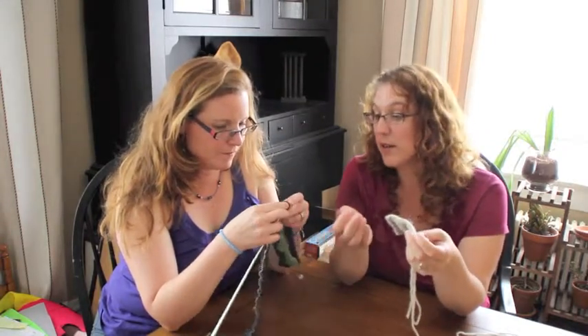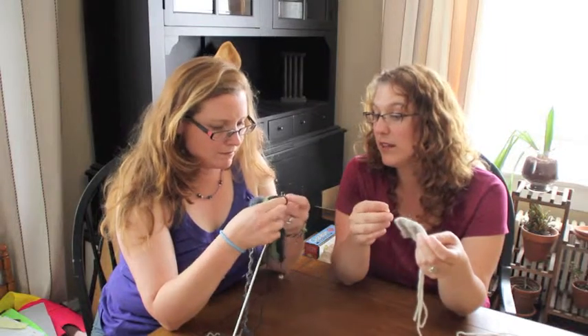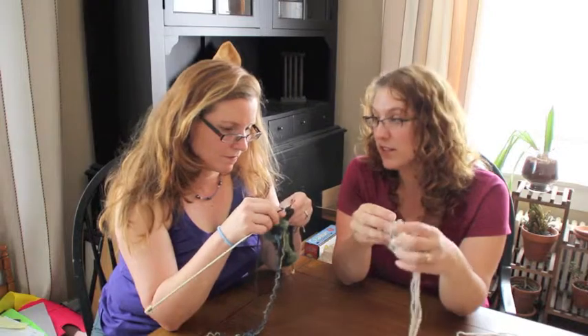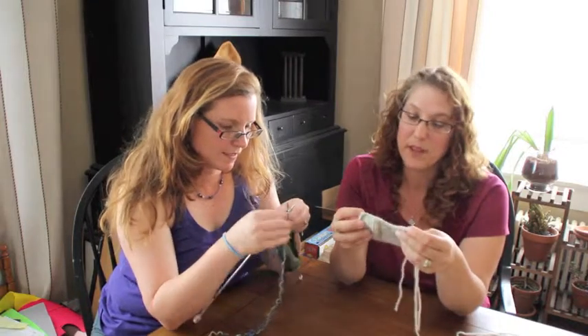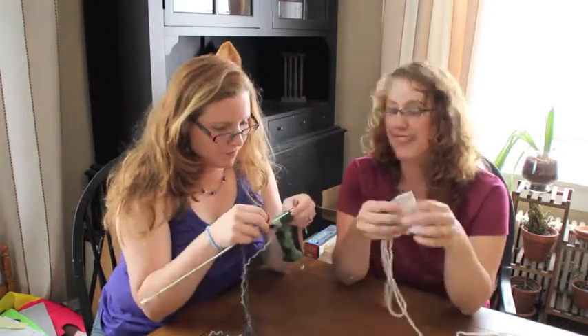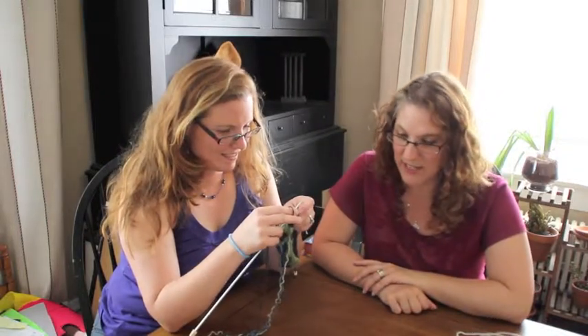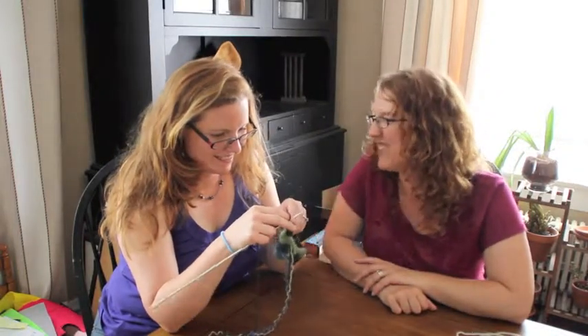So this is all you do — just all the way across the row, same stitch over and over again. It gets a little tedious when you're working a shawl with a 600-stitch edge. But that'll be next week's project for me. Very good on the pop quiz — she gets a 75. Three out of four.